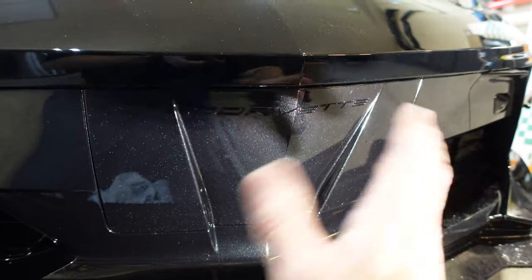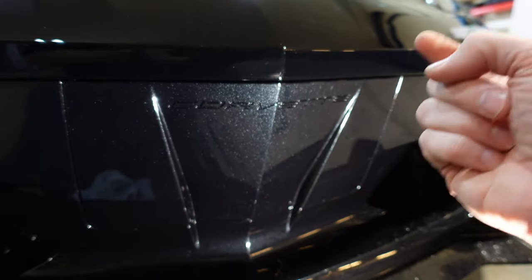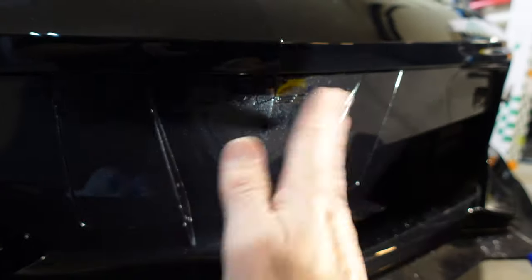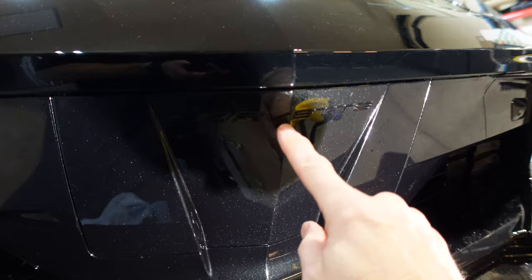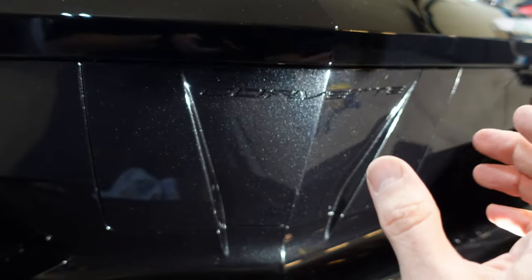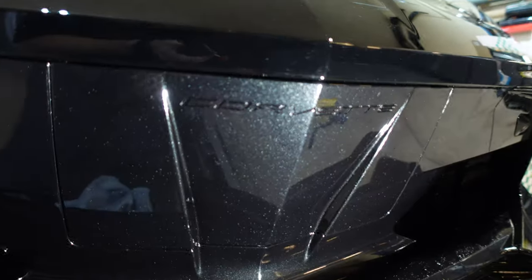I'm going to use slip solution, lay it down, and line it all up. Then when I'm happy with the alignment I'll peel it back a bit and put some tack solution in there — that's my smaller bottle. Then I'll lay down those areas and feed it in. We just have to go around these letters. I suspect there'll be a little bit of the edges showing; we'll have to wait for it to dry before we can really press that down and outline these letters appropriately.